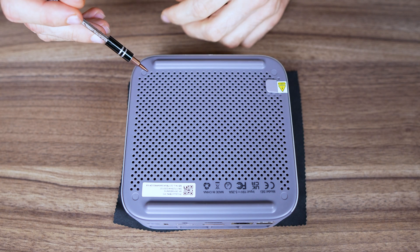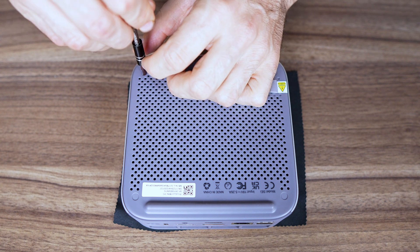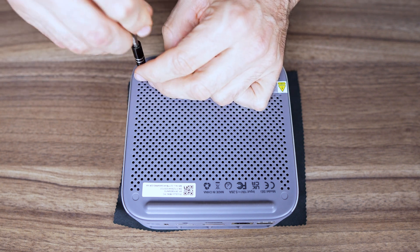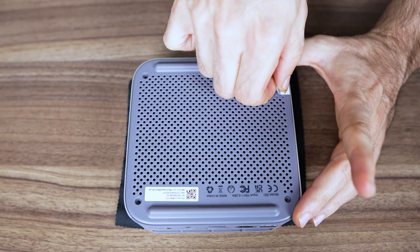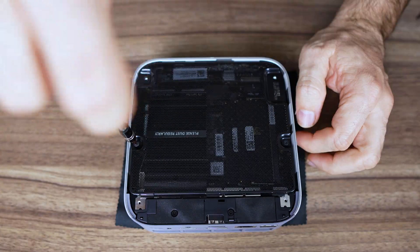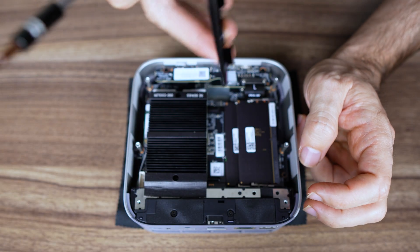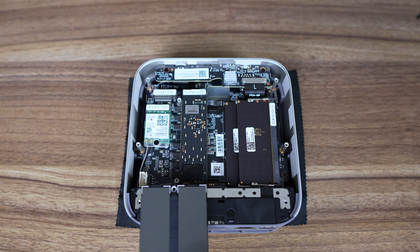Let's take a look inside. Beelink's new range of minis have these horrid rubber screw covers, which are a mission to remove without damaging them. Once they're out, four screws and pull on the rubber. There's a nice chunky heatsink for the two Gen 4 M.2 drives. Air is pulled in from underneath the mini, cooling the RAM as well, and then vented out the rear. It's a good cooling setup.